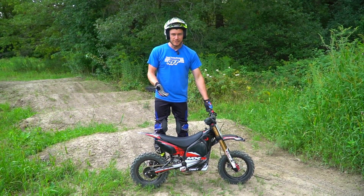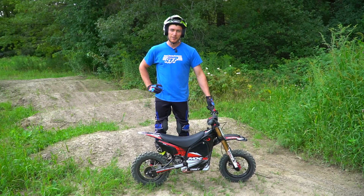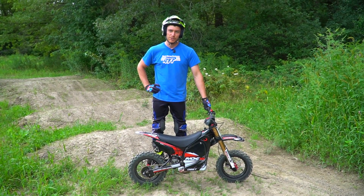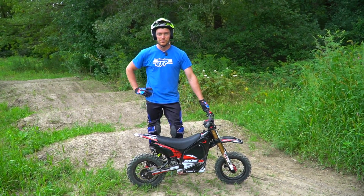This is the Aset MX-10. This is probably the coolest kids bike I've ever seen. But today Hannah and I are going to test it out and see if it can be a fun adult bike too. Kicking things off here with a pit bike track that's a bit overgrown but still should be fun.